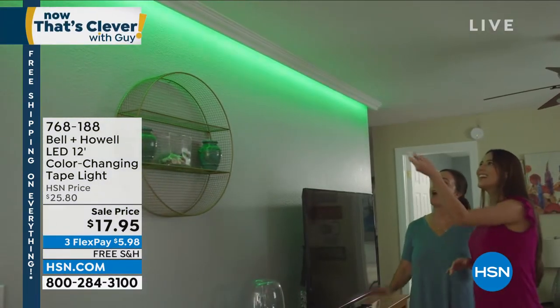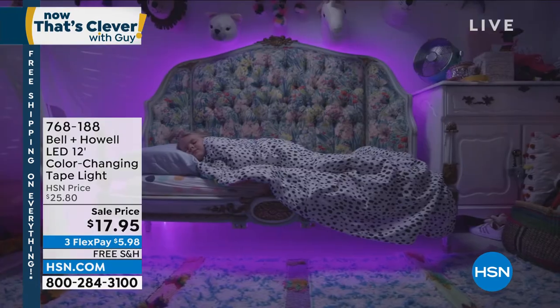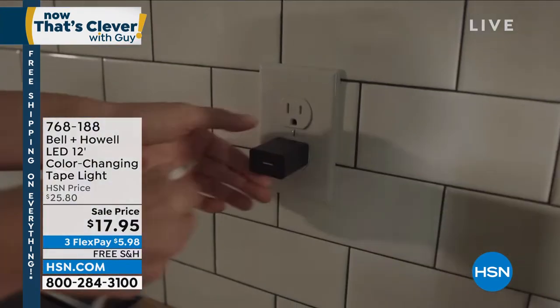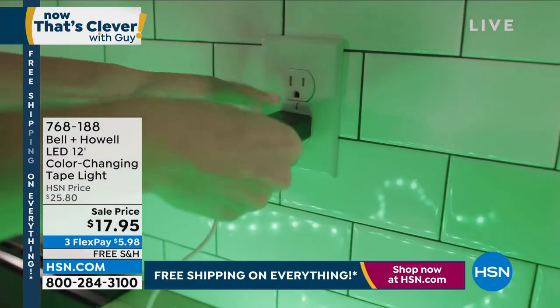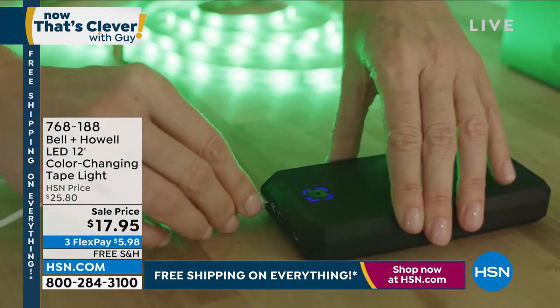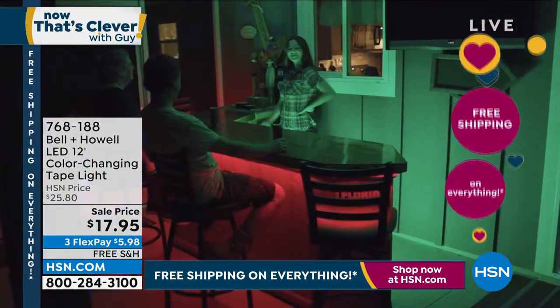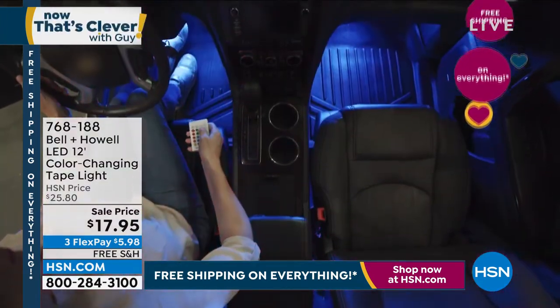LED — what we call our color changing tape light. This stuff is neat because you can put it anywhere. You know that real expensive lighting that they put over cabinets? Maybe you've seen that decorative lighting that they put around stereo equipment. Maybe you're looking to have just like a light show in your house. What if I told you it's even waterproof? What if I told you you could cut it into any size that you wanted?